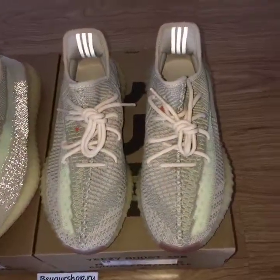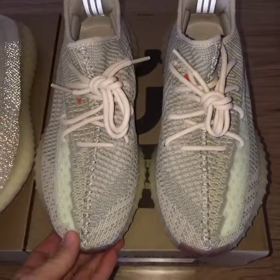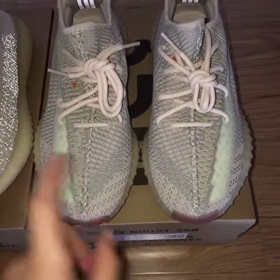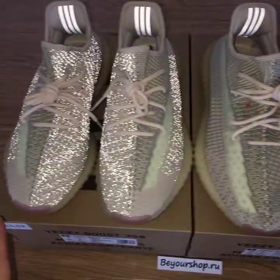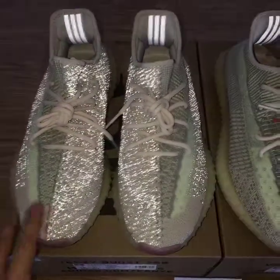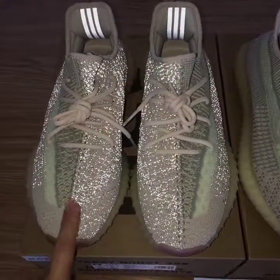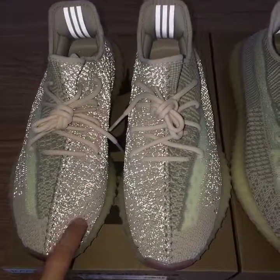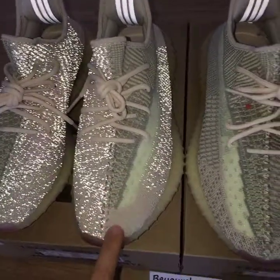On the non-reflective one, only the 3 strips can glow. You can see the painting and the colors on the upper very clearly. Because there's no reflective material, you can see the painting on the shoes very clearly here.